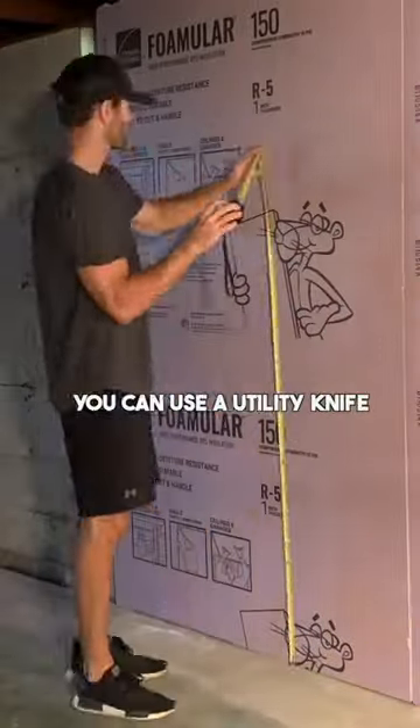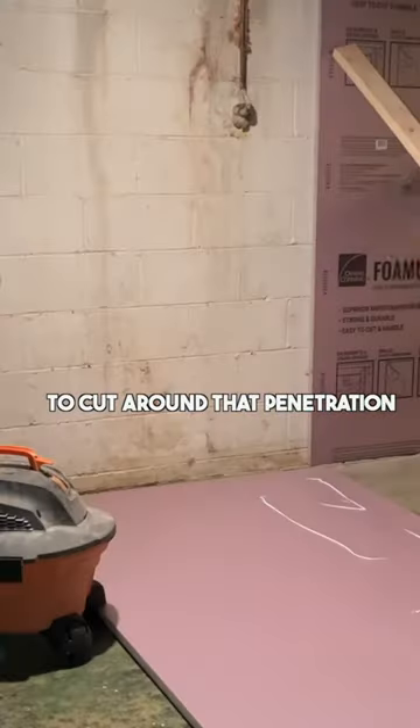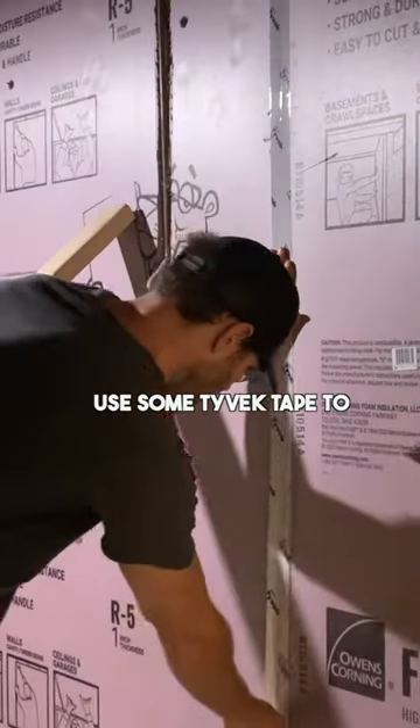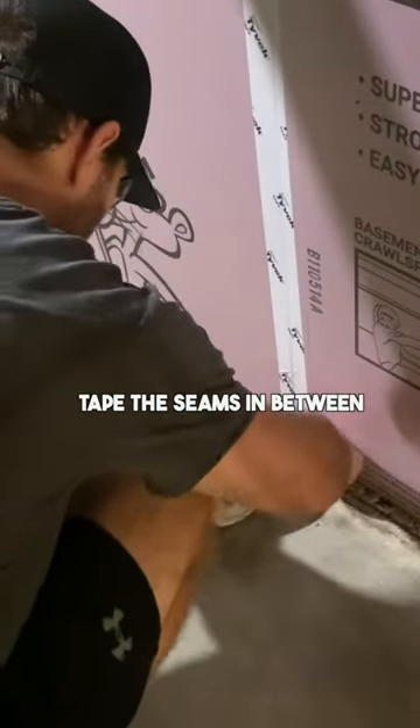And if you have a window, you can use a utility knife and a straight edge to cut around that penetration. I also notched out the penetration for this pipe. After installing all the rigid boards, you're going to use some Tyvek tape to tape the seams in between boards.